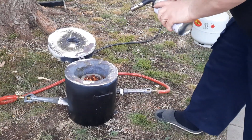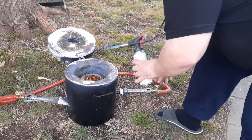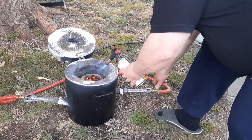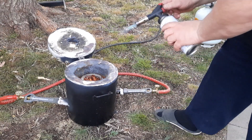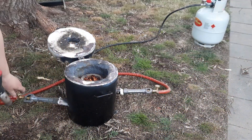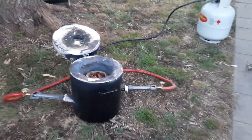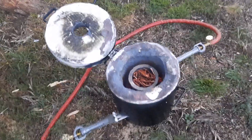Good morning, here we go. Have a look at this. I've always loved this gate.